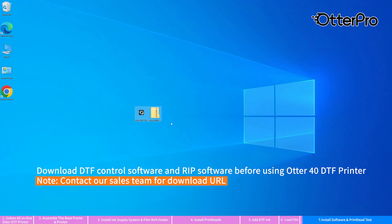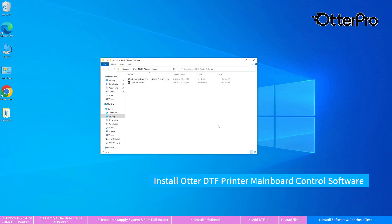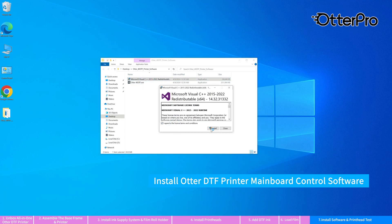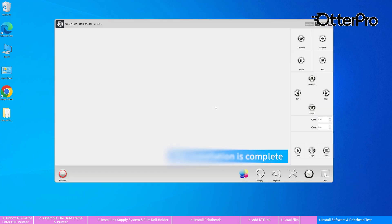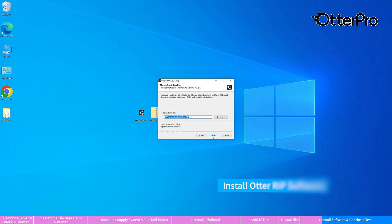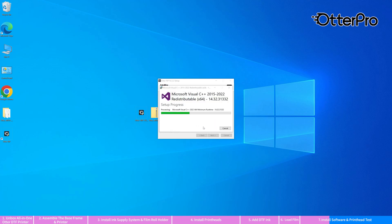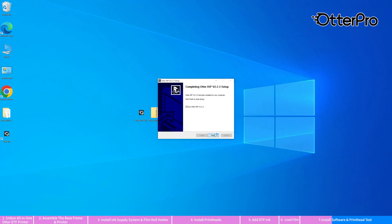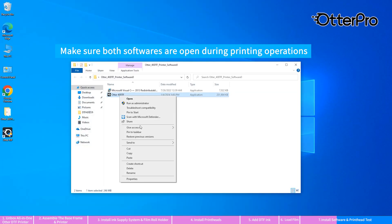Download the software before using the Otter 40 DTF printer. Install the DTF control software. Install the RIP software. Insert the dongle and start to use the printer. Make sure both softwares are open during printing operations.